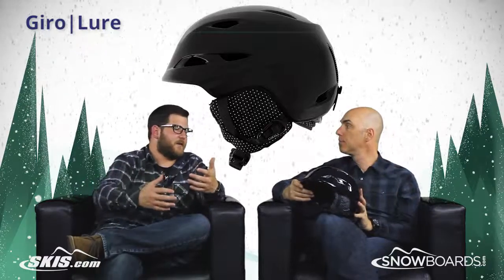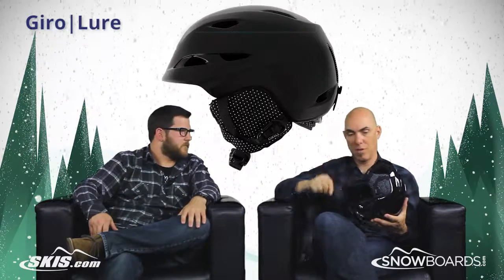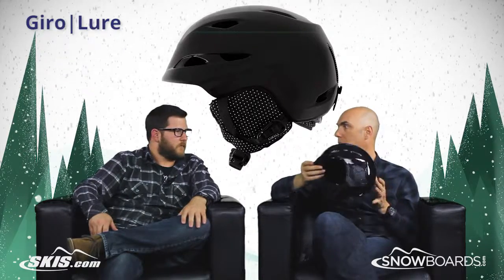And then not necessarily a performance feature, but a super comfortable liner on this helmet. It's kind of that faux fur treatment and then silked in the back, so it gives you a really nice fit and comfort.